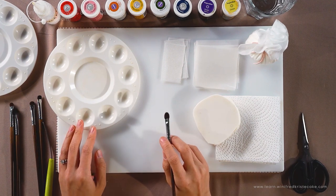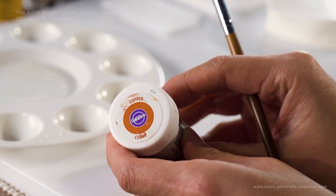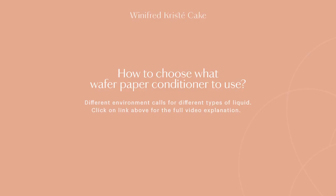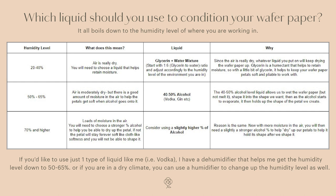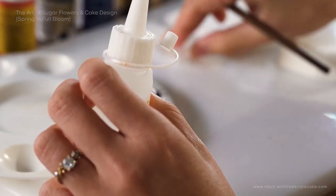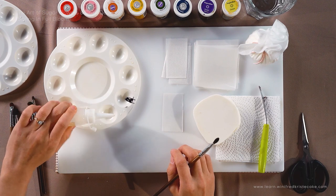For the sake of demonstrating how wafer paper reacts with liquid, I'm just going to choose a random colour to start with, so we are taking colours out of the equation in this video itself. I'll just be using copper from Wilton over here. I'm going to pull out some of the colours onto my colour well, and we're going to use vodka to dilute our gel colours. The reason why we use vodka is because we need the colours to dampen our wafer paper fast enough, and we need the colours to dry fast enough as well.